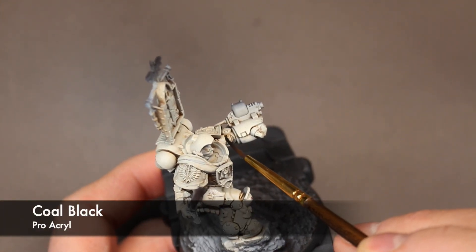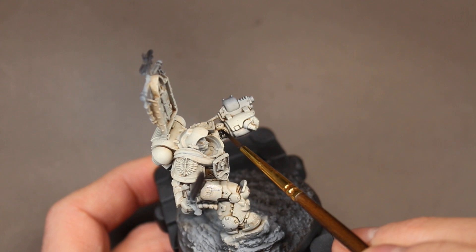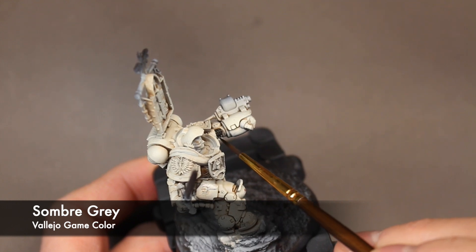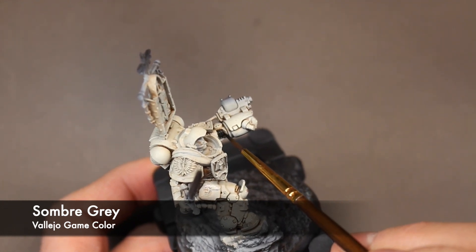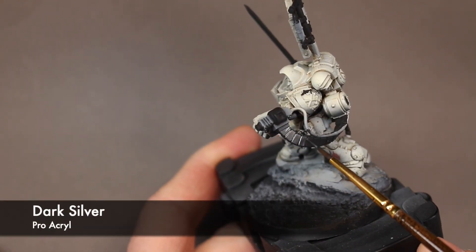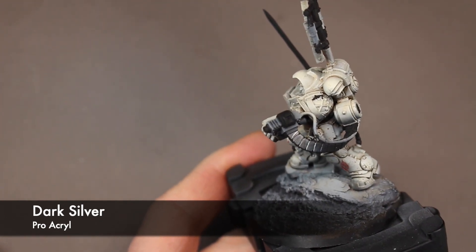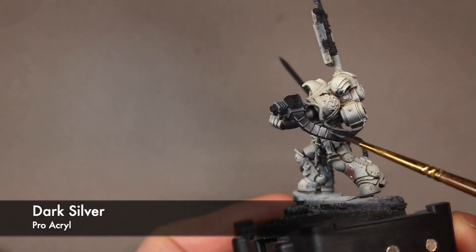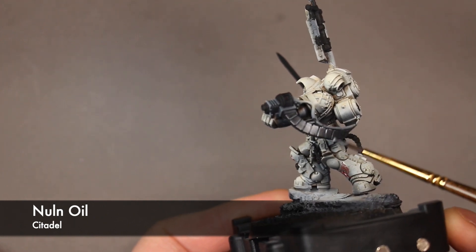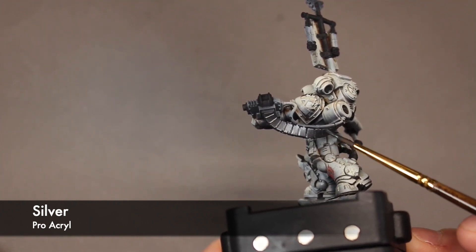Any details that need to be painted black I use Pro Acryl's Coal Black and then I highlight it with Vallejo Game Color Somber Gray. And now all the bits that are going to be either silver or steel colored I use Pro Acryl's Dark Silver, then wash it all with some Nuln Oil and highlight it with some Bright Silver.